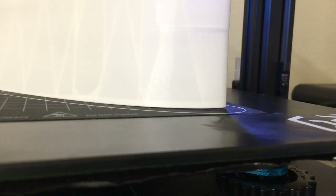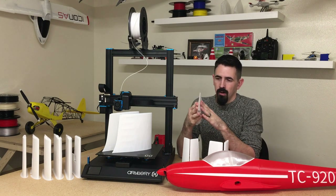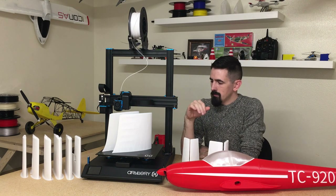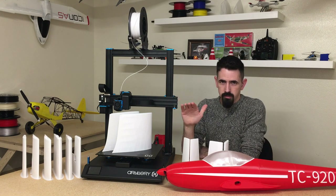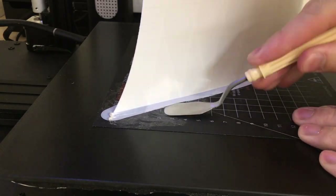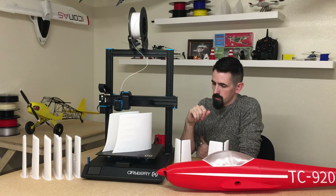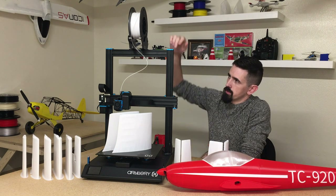To minimize PETG warping, I printed at 240°C. I also usually keep a window open in my printing room to cool things down when running multiple printers, but that's not good for PETG — the film cools too fast and warps. Closing the window kept the room slightly warmer and helped. I also ended up using a brim on a lot of parts, which I don't usually use. The combination of the Overture bed plate, brim, and some glue allowed me to get all the parts printed successfully.